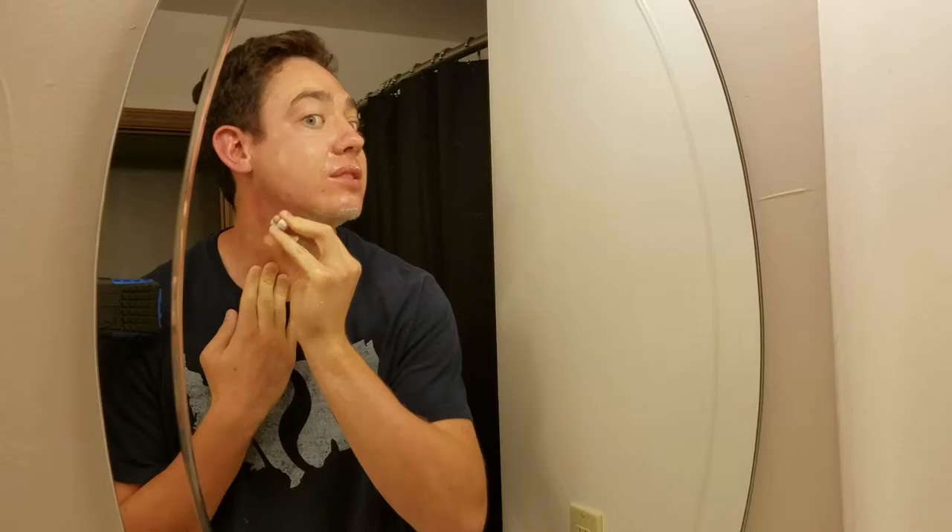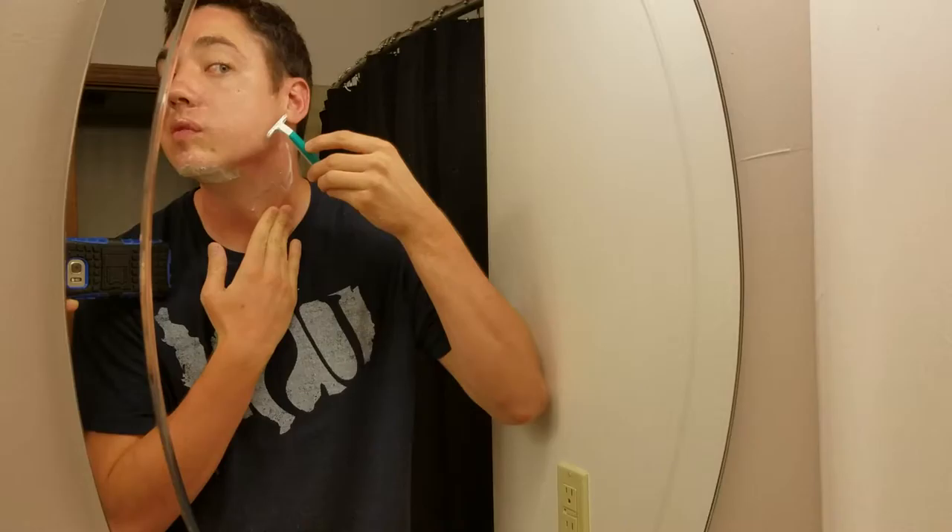Now, if you want a closer shave, you hold your skin down and go against the grain. That's only if you want a closer shave to your skin, and you have to be a little bit more careful. Because as you're shaving against the grain, you have a higher tendency to nick your face, nick your skin, and cut yourself.